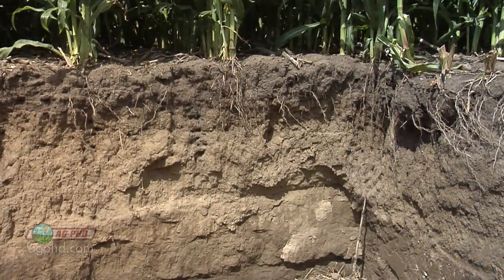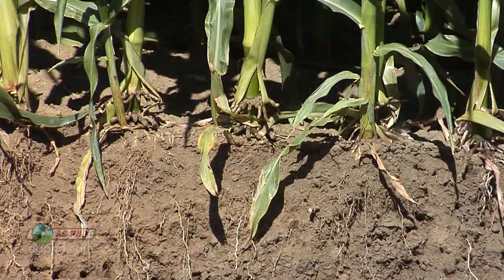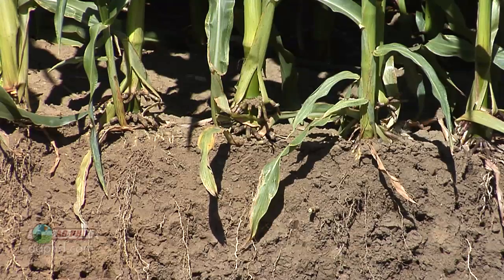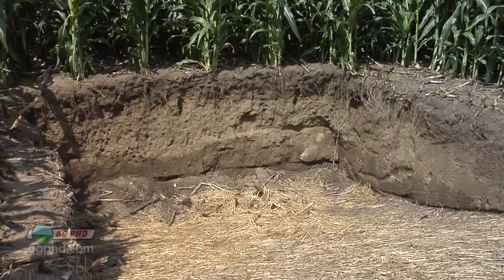Let's talk about nutrients. We've discussed nutrient stratification on previous shows — when you don't have nutrients down where the water is, that's not a good thing. Those top few inches of soil are going to dry out during a dry period in the summer, but there is moisture down below. Your roots can get that moisture, but if they aren't bringing any nutrients up with it, it doesn't do you a whole lot of good.